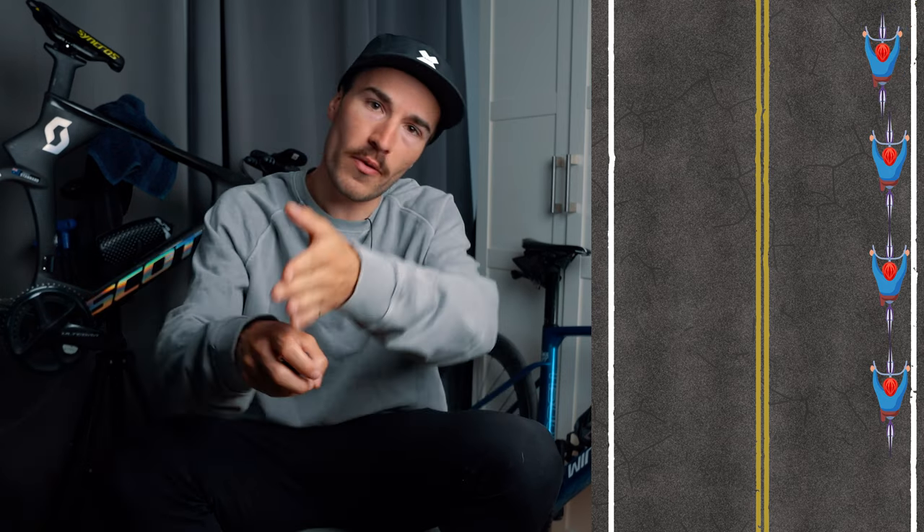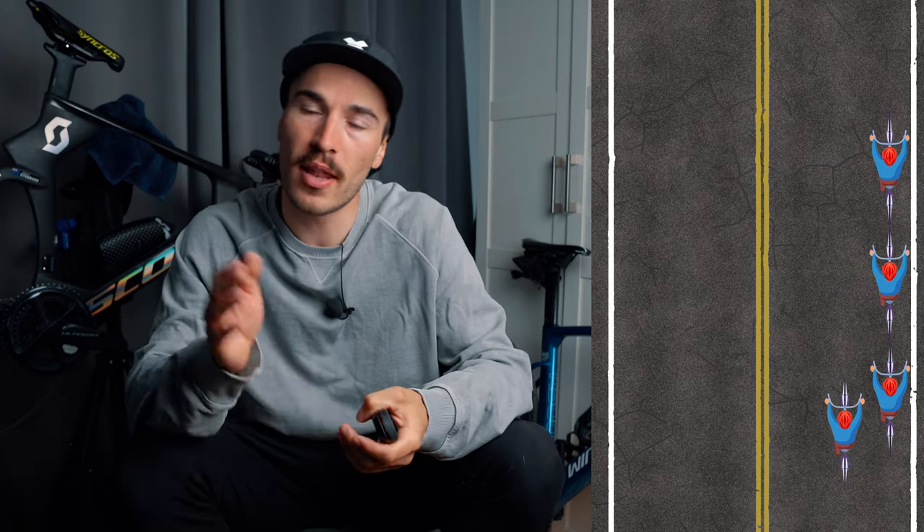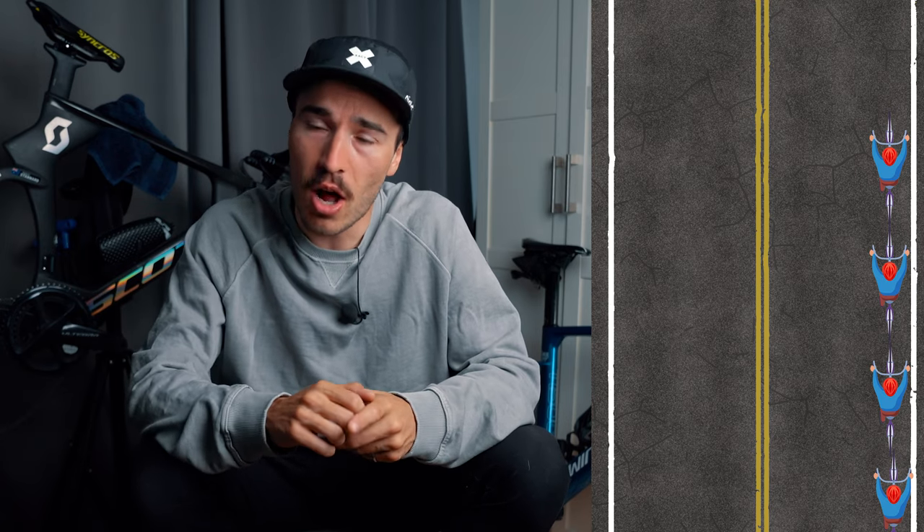Another way I use the light in group rides is during a single file pull. After you've done your pull at the front and want to throw the elbow to let the others go, you have to move toward the middle of the street and check for cars — but you're already deep in the red. Now with the light, I can finish my pull and slowly move to the middle of the road without ever looking back, because the light will alert me if there's a car. When there isn't a car, I move to the middle, let the train pass, then head back to the last wheel. So much safer — I can keep my eyes forward the whole time.